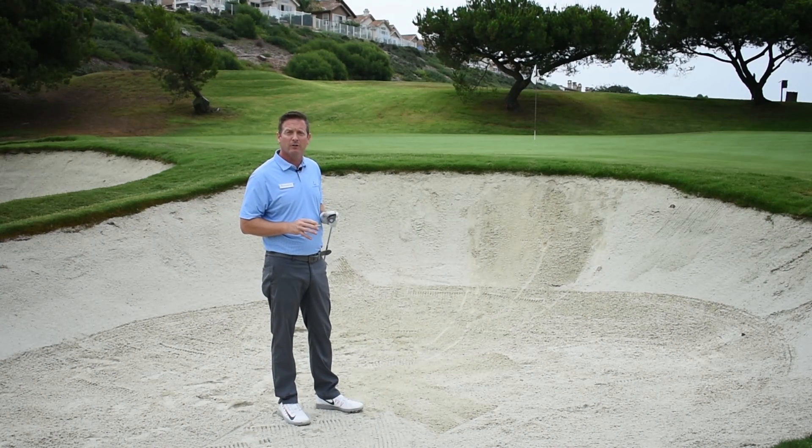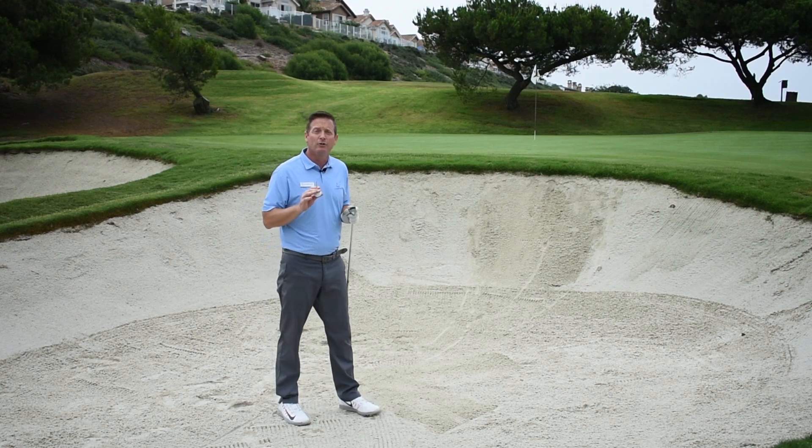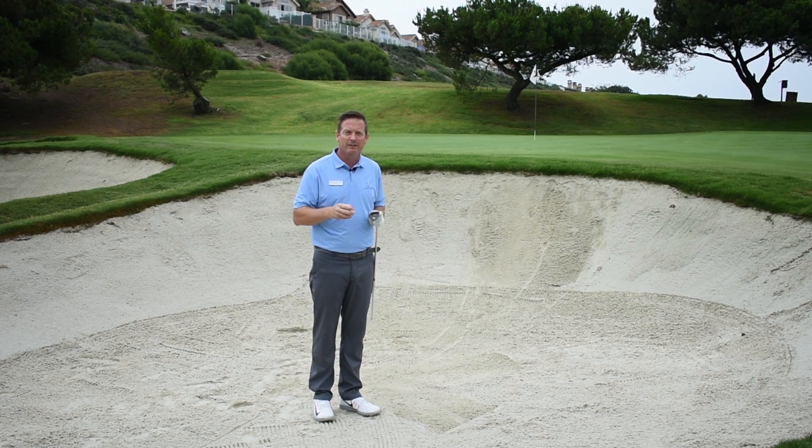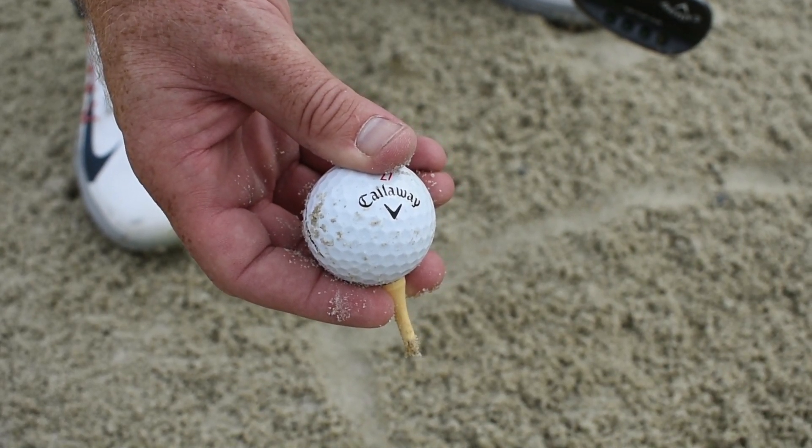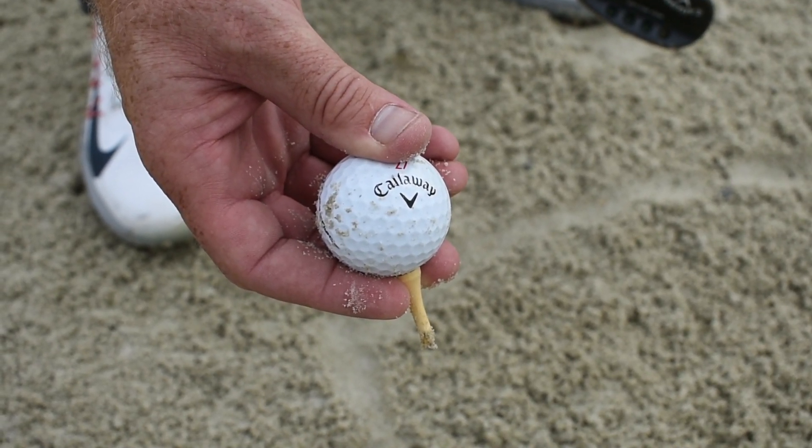We're going to work on getting the ball out of the bunker every time. We're going to make this really simple. We can't do this on course, but this is an easy thought. This is what I want you to visualize when your ball is in the bunker: that we have it on a tee, and all we're going to do is break that tee in half.